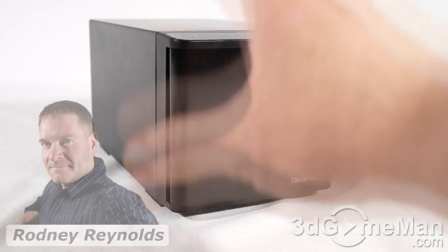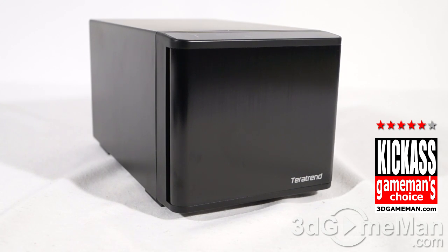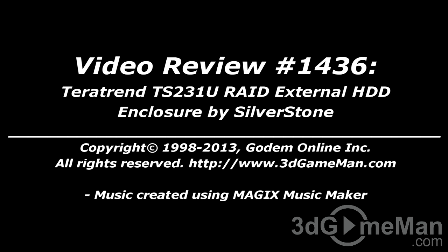If you're in the market for an external two-bay RAID storage solution that supports USB 3.0 and external Serial ATA, can fit up to two 4-terabyte hard drives, and looks great — this just might be the product for you. Overall, this is a great product. Until next time, take care. I hope you enjoyed this video review, and note that pricing is available on the 3dgameman.com video review page.